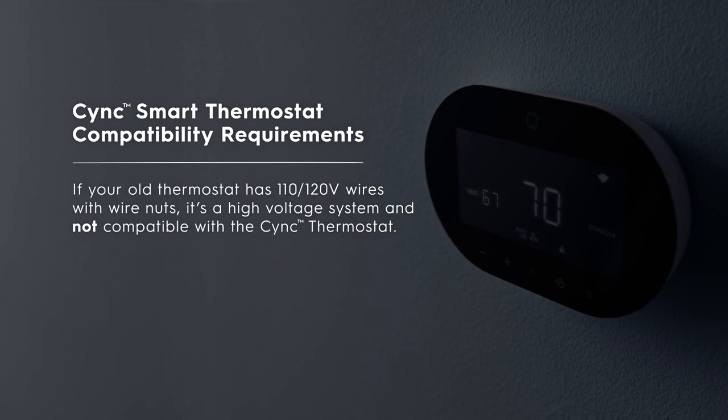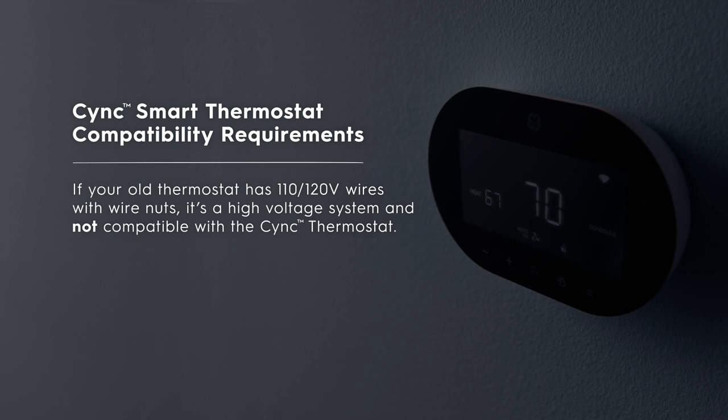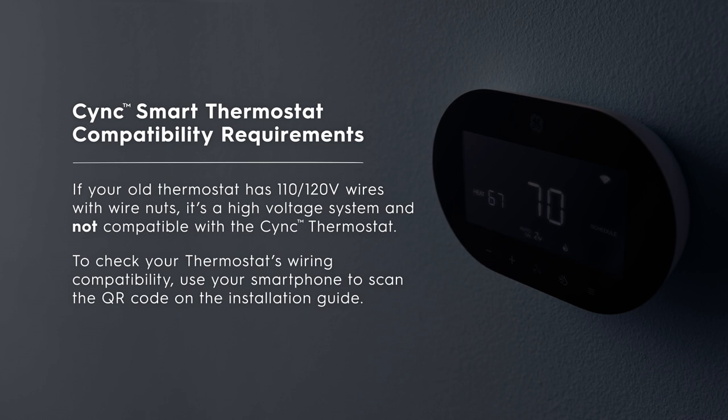If your old thermostat has 110 or 120 volt wires with wire nuts, it is a high-voltage system and not compatible with the SYNC thermostat. To check your thermostat's wiring compatibility, use your smartphone to scan the QR code on the installation guide.